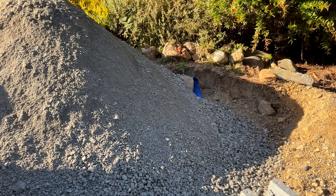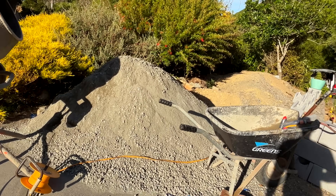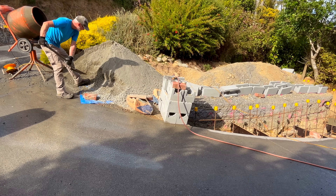There's the reinforcement complete — horizontal bars no more than 400 millimeters apart, vertical bars no more than 400 millimeters apart, all braced and ready for the concrete. What a mountain of concrete I've got to mix now. I'm going for a ratio of five to one — five parts aggregate sand to one part cement.